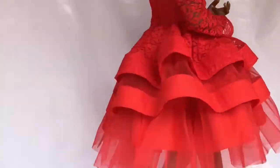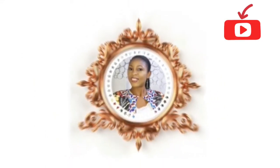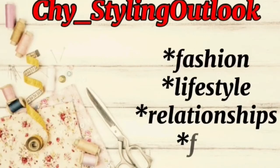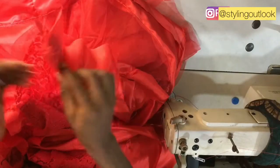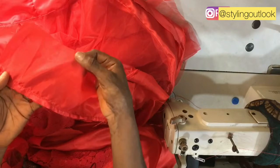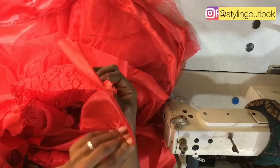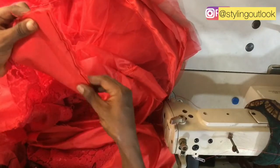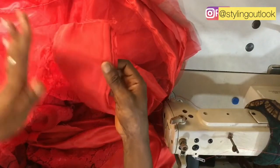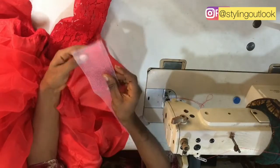This is a tutorial on how to fix a crinoline. I have two pieces of fabric: a taffeta and a doll face fixed in between lace net, which is the main fabric. Here is the taffeta, this is where we put in the doll face, and this is to cover up the crinoline.